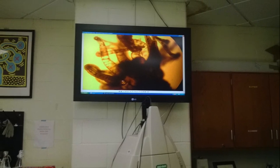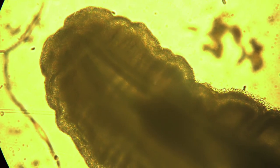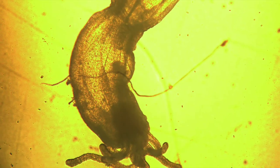My partner and I study the regeneration process of the nematostella. Here is a sample of the photos that we took from a previous project studying the regeneration of an organism that we had previously amputated. We love our lab and our nematostella, and we thank you for watching our video.